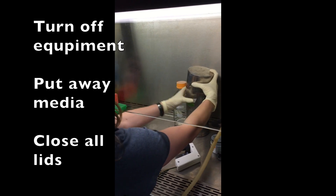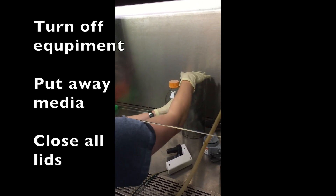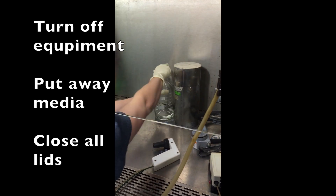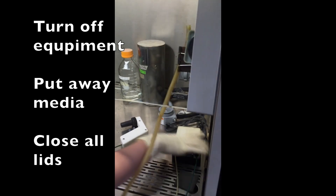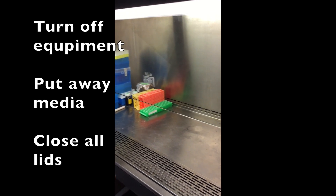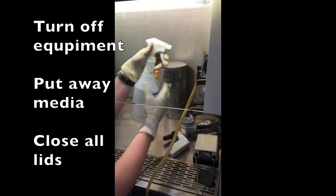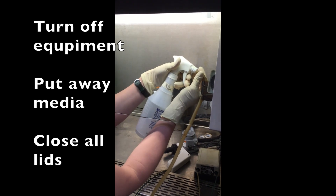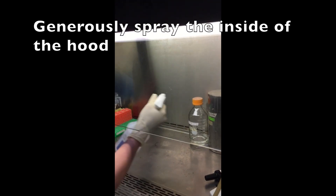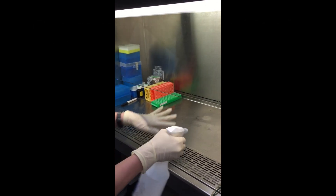Then you want to cover and close that up. It's easiest if you line up the edge right there. Close your PBS. Turn that off. Make sure everything is all nice and neat again. And then while the vacuum is still on, you want to go ahead and take the end of the tube and just squirt some alcohol down it. Then spray the entire hood. Make sure you get the bottom really well.